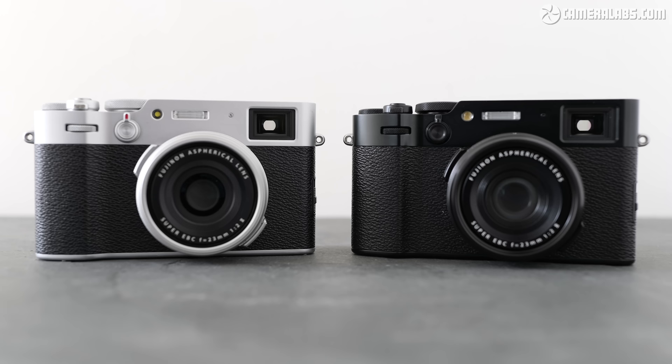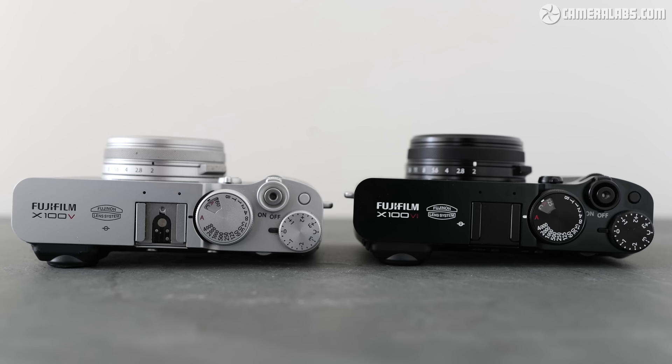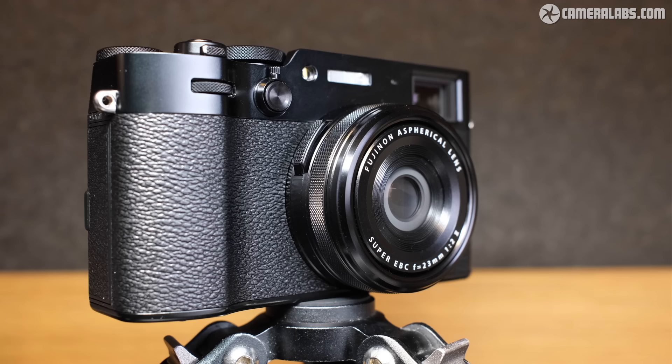The X106 on the right shares a great deal with the V on the left, including essentially the same body design and controls. They're the same width and height, but the X106 is a tad thicker — 2mm in total, with 0.5mm added to the main body and 1.5mm to the lens barrel. The X106 is also 43g heavier thanks to the IBIS, but once in hand I didn't really notice any difference. Crucially, it remains compatible with all cases and accessories.